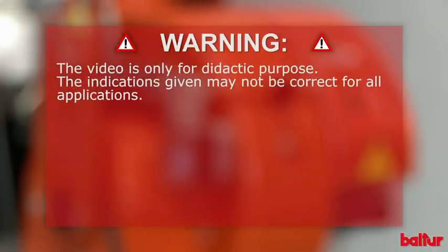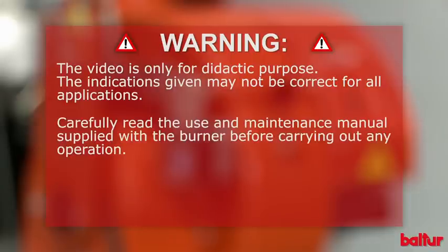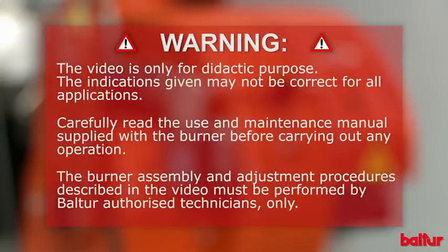The video is only for didactic purpose. The indications given may not be correct for all applications. Carefully read the use and maintenance manual supplied with the burner before carrying out any operation. The burner assembly and adjustment procedures described in the video must be performed by Balter authorized technicians only.